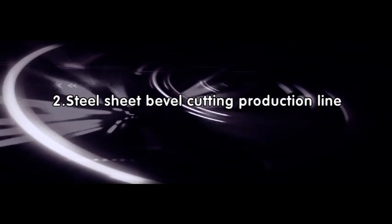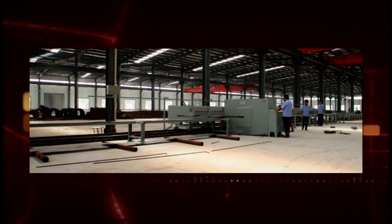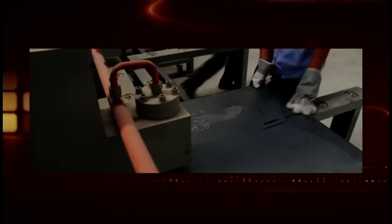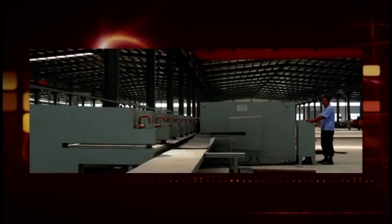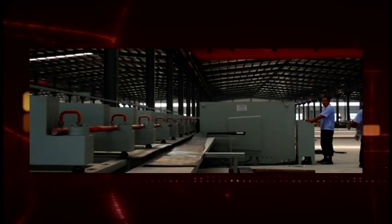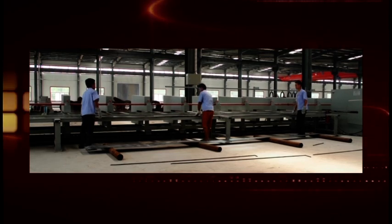Steel sheet bevel cutting production line. This equipment is used to longitudinally cut the rectangle sheets. Easy to operate, the length of sheets can be adjusted, and it is with higher productivity. The hydraulic cylinder will press the sheet onto the walking device and under the rotating cutting of the round blades, the sheet will run together with the walking device and be cut into the taper plate. It is especially used to cut and machine the sheets of light pole and black pole.